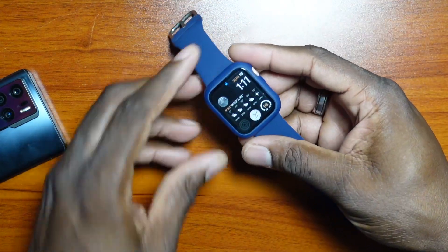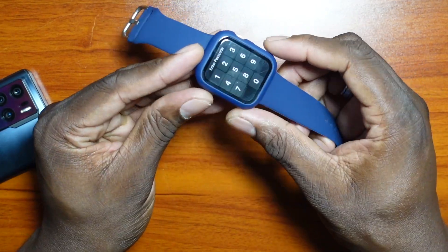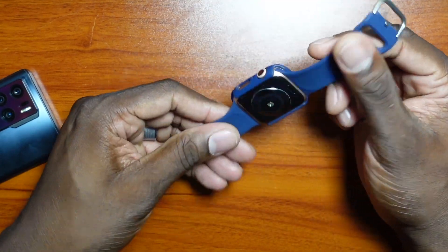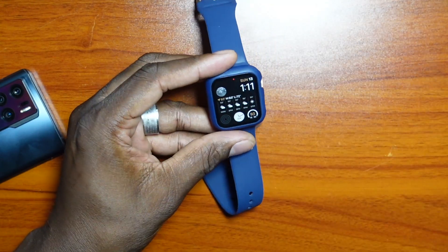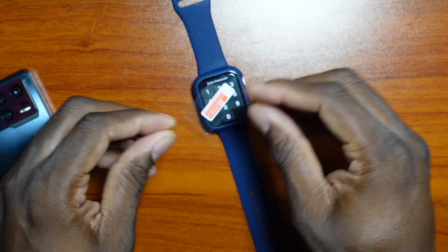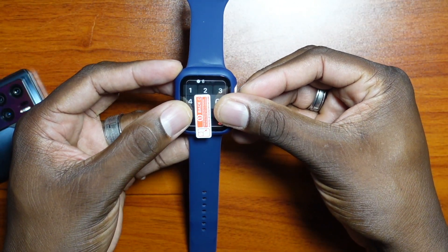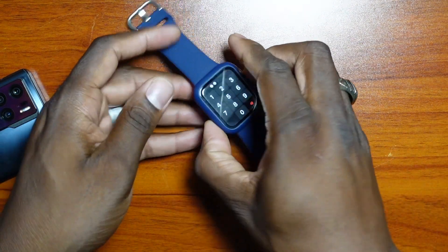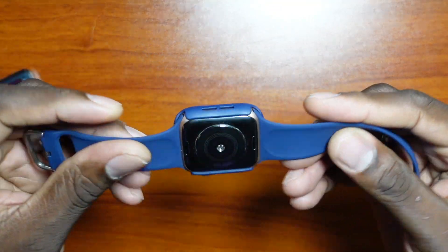I could have just gotten a band to change the color and bought the case separately, but I wanted to find something to my liking all in one. My watch is now covered in the spot that chipped. The kit also came with a tempered glass, but I probably won't use it because it's so small it would look weird — and this case already has a shield on it.